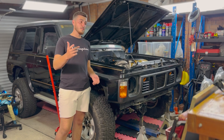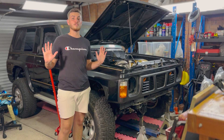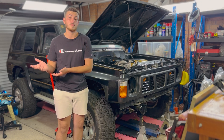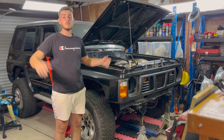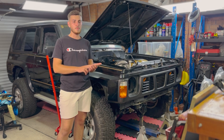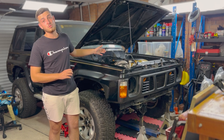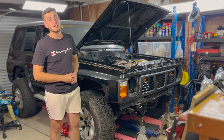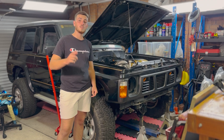That concludes the episode. I hope you guys learned something — this is from my experience and my mate's experience. I'm not a professional, but I hope you take something away from this. If you enjoyed it, leave a like and subscribe, and follow our TikTok and Instagram accounts to stay updated since we post a lot more content there. Hope you guys have a great day and we'll see you next time.